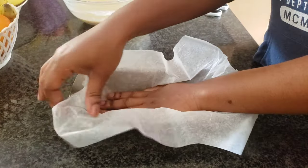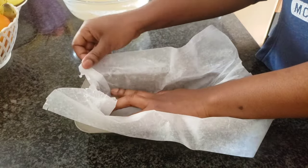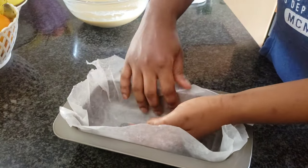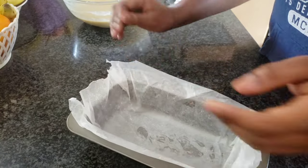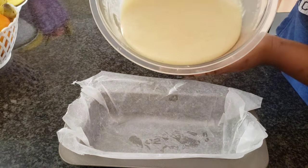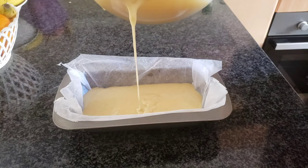I didn't show this on camera, but if you want your parchment paper to hold better, just spray some oil before you add it — that way it will hold down. Now I'm pouring in my batter; this batter makes two cakes.